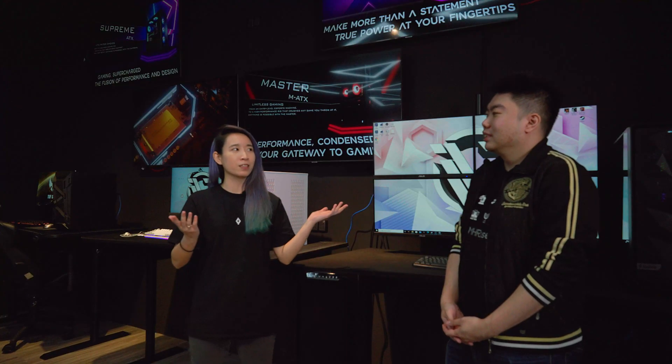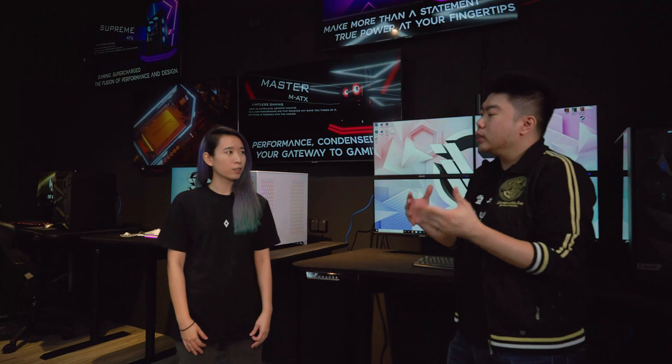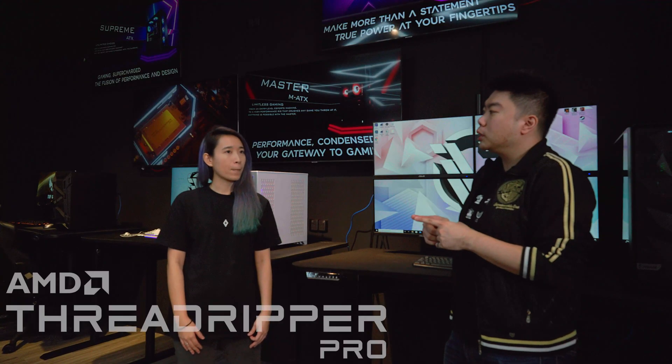Hey Mel, thanks for taking the time to actually drop by. Thank you for having me. Very excited to be here. But first and foremost, I heard we are going to break a PC. I guess you could call it that, but hold that thought. We're actually here to do something for AMD.